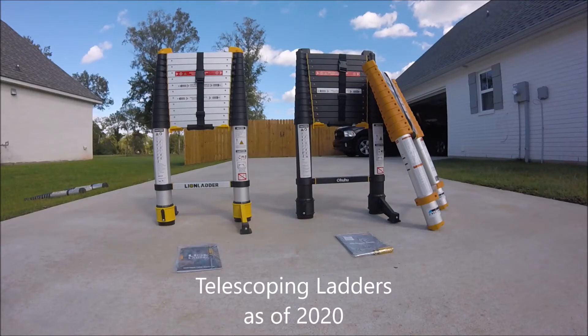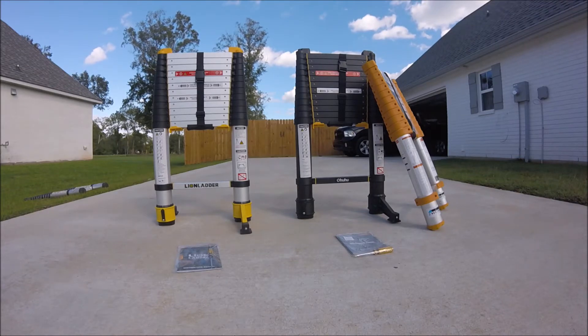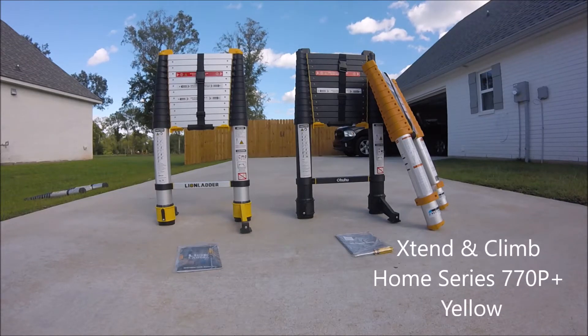Today I want to do a review on these three ladders. We have the Lion Ladder on the far left, the Ohuhu — the black one — and then we have the Extend and Climb on the far right.